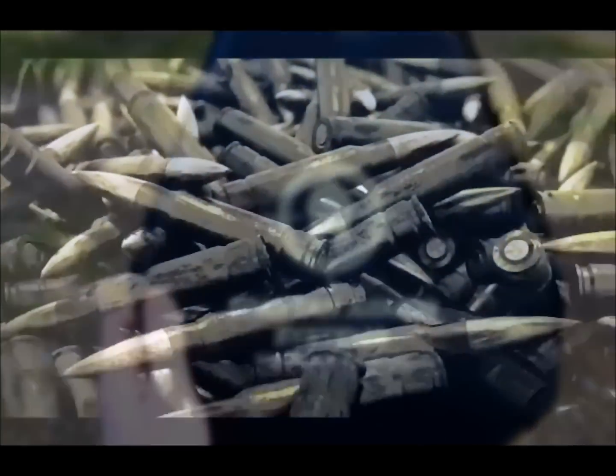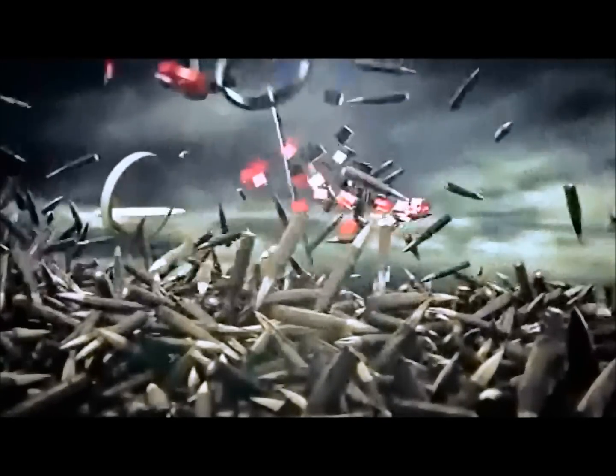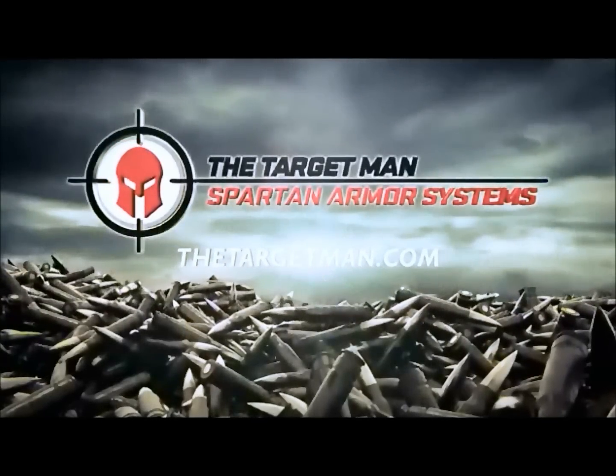Check out Spartan Armor Systems at SpartanArmorSystems.com for their Advanced Triple Curve Extreme Lightweight Swimmers Cut Body Armor, as well as the Spartan Armor Ply Swimmers Cut Plate Carrier.